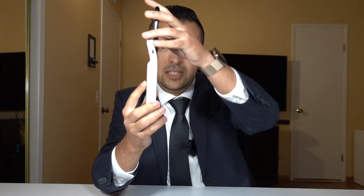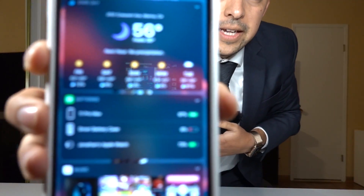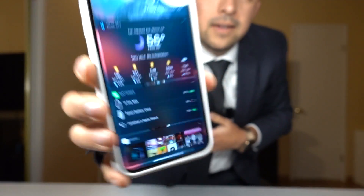To install the case, you get your phone, kind of shove it in the corners, and then just slide it in. Boom, and you're good. One of the nice things about the smart battery case is you get an indicator right there telling you how much battery you have left. Really awesome.